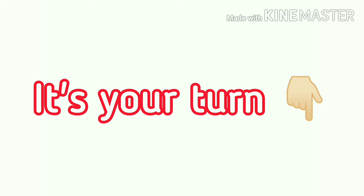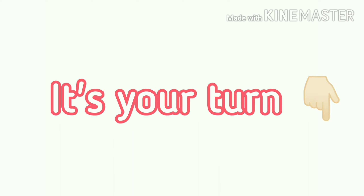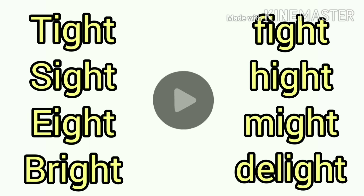Now, it is your turn to read some words. Pause the video and read the following words.